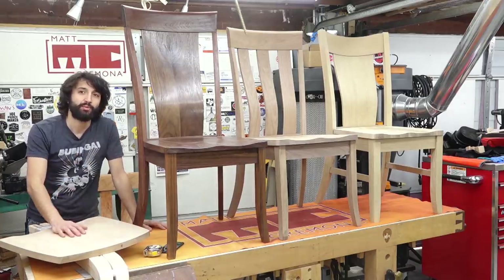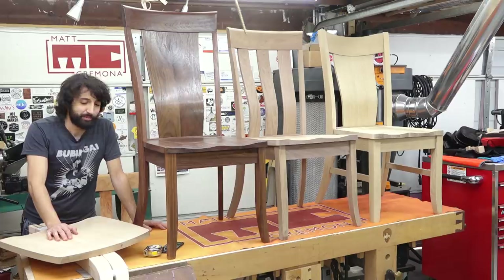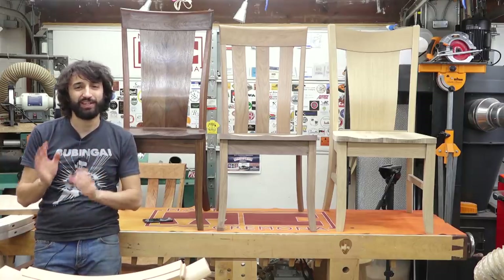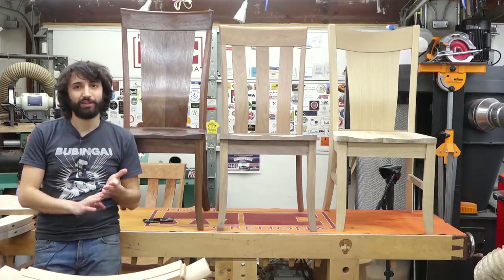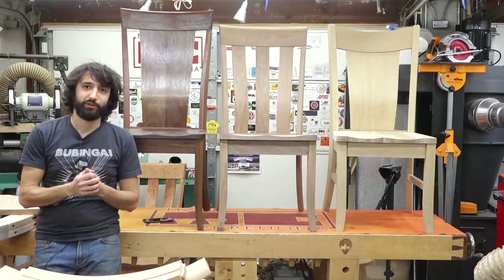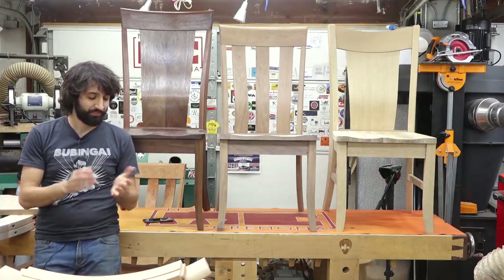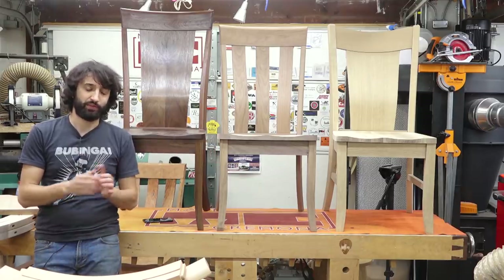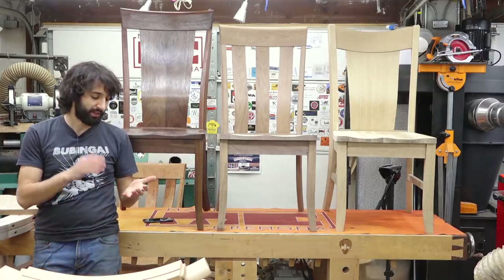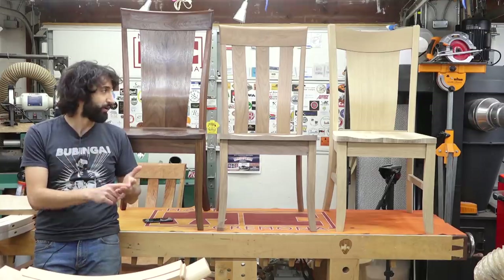I'm shooting a video for each style walking you through the entire finishing and construction process, so you know exactly what to do when a big pile of parts arrives at your door. This style and this style, as well as the one not shown here, will be available in maple, cherry, and walnut. And then that style down there is going to be in maple, red oak, and quarter sawn white oak.